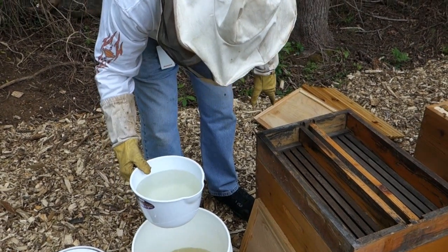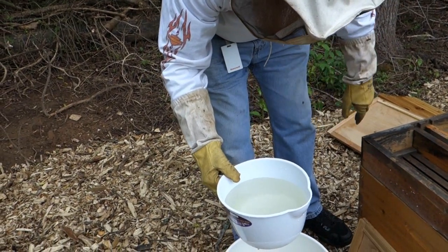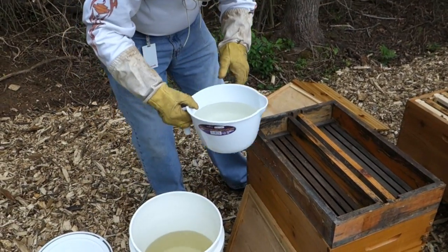One thing with this — when you're filling a feeder, you want to make sure you don't spill it all over the ground or whatever. It causes excitement. It can bring in other bees too and cause robbing.